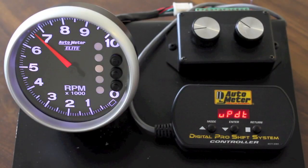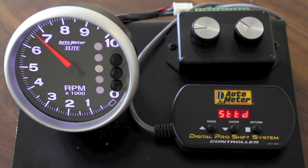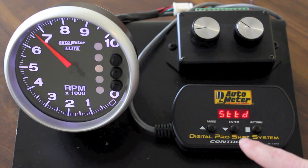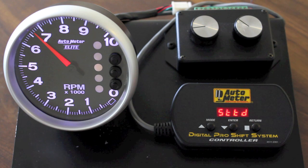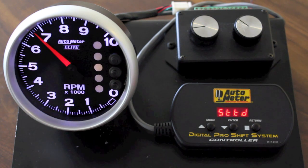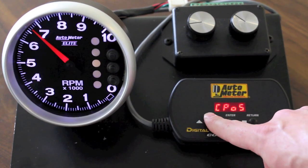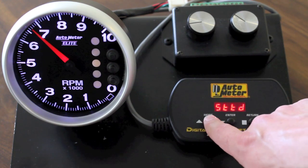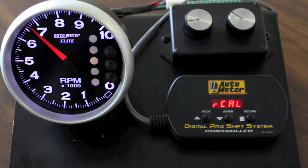Now that we've updated this tach, the next menu item that you'll see is STTD which stands for store tach data. If you hit the enter button, the data that you've entered into that PIC is now stored in the internal memory of the PIC and can be unplugged and taken to the next vehicle. You can then go to the recall function when you plug it into the next tach, recall the data from the PIC that you've just programmed, and then update it automatically into the tach without having to go through each of those set points and menu items.